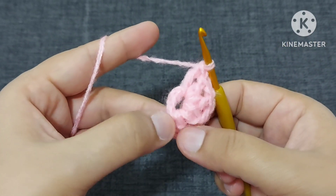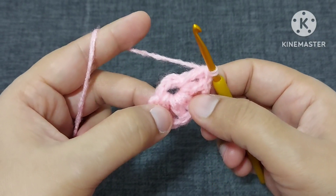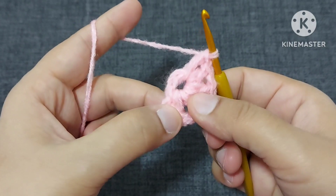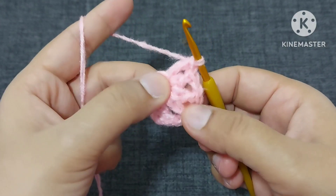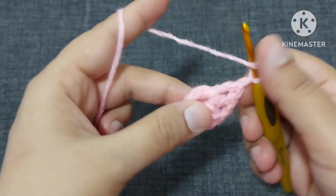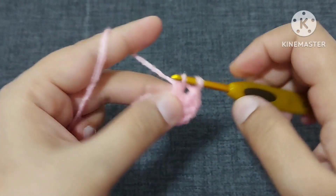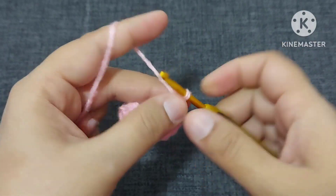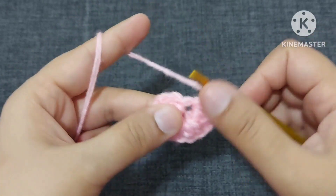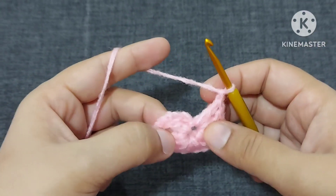After making two double crochets, again we will make one chain and again two double crochets. We have two, four, six — or you can say pairs of three double crochets. First pair, second, and third. After two double crochets we are making one chain after every set. We will make a total of eight pairs of double crochets, all separated by one chain.